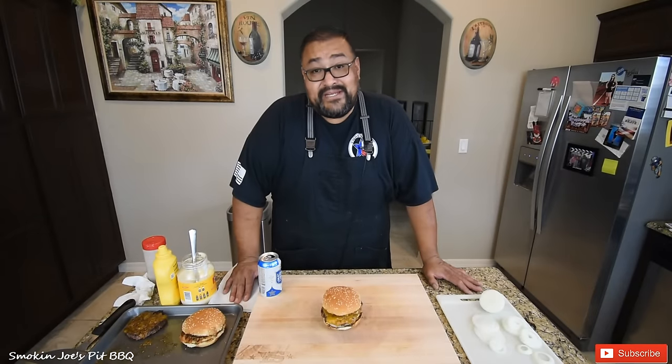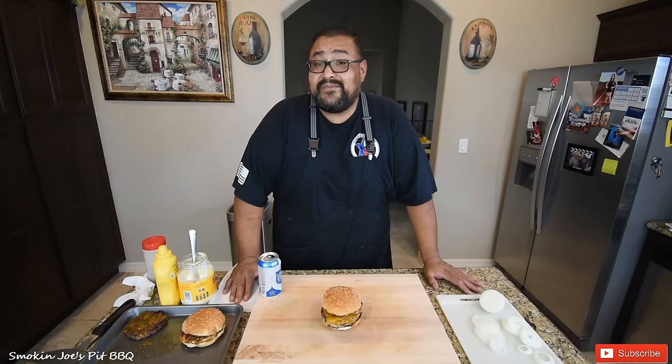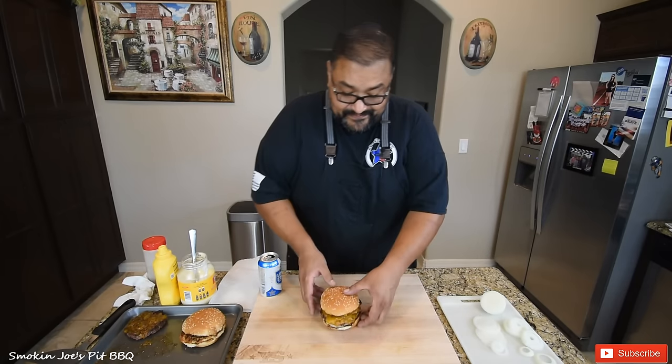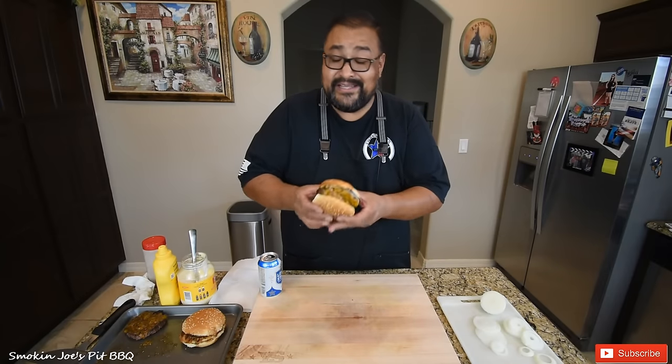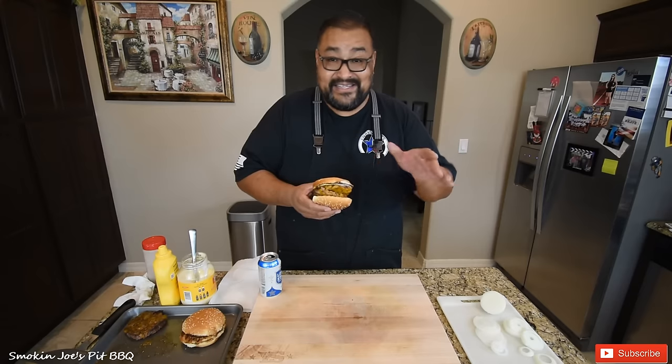Our burger is ready. Before I dive into it, I do want to mention that the leftover patties I said I was going to vacuum seal — you want to make sure you freeze those first. I've got three trays of burger patties in my deep freeze. Once they freeze over, I will take them out, vacuum seal them, then put them back in the deep freeze. So let's get to this burger. This is going to be so good. This is how I like my burgers: mayo, mustard, onions, and cheese. It's a brisket burger and I want to taste that meat.